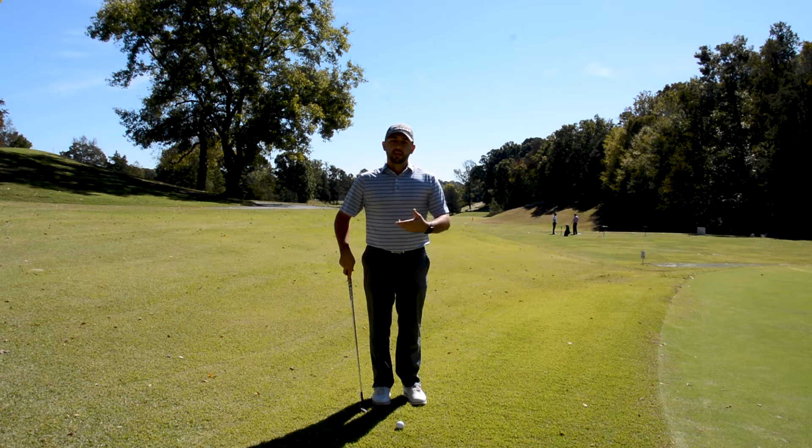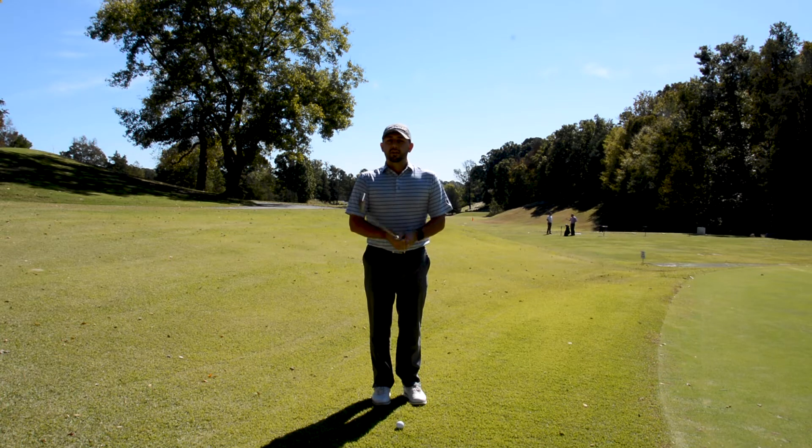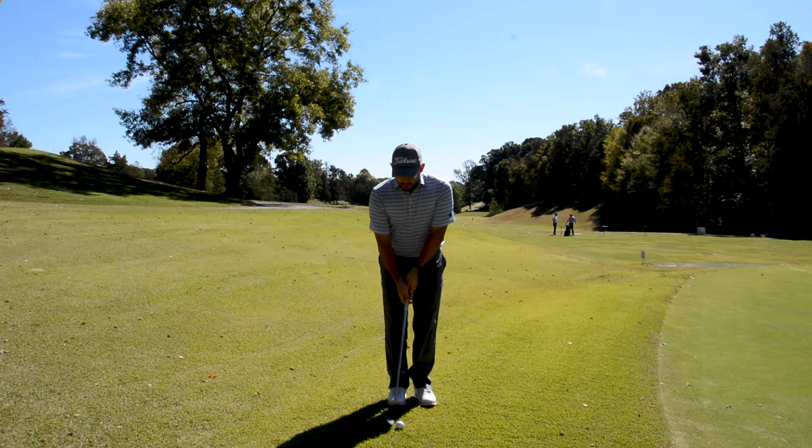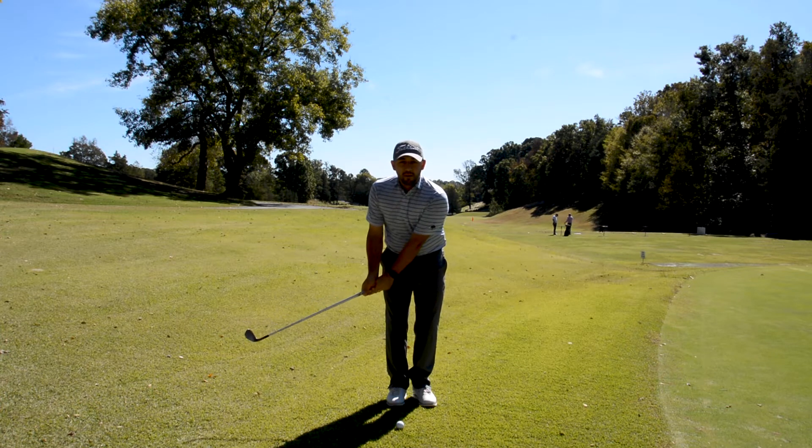The way I like to go about hitting that shot is keeping the ball in the middle of my stance. I keep the club face very square — I do not open it up. What I'm looking to do is keep my arms extended, create a nice triangle between the shoulders and the hands, keep the club away from me on the way back, not hinging too early.